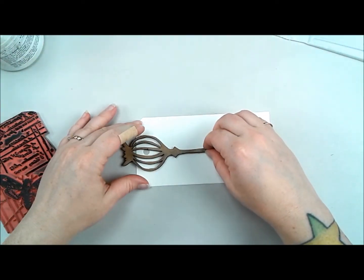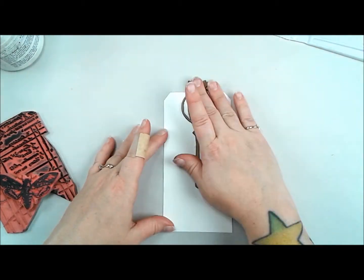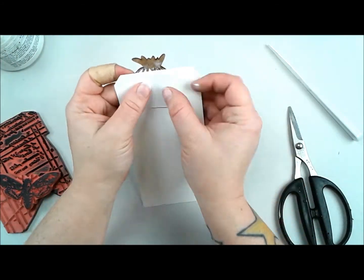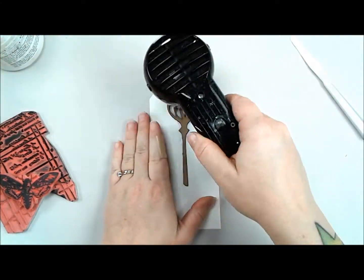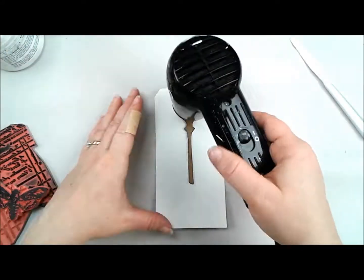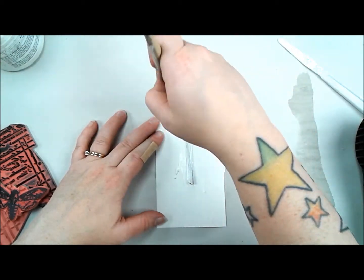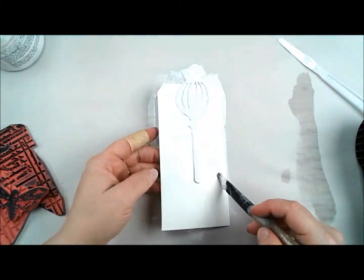I'm starting with a piece of watercolor paper that has been die cut in a tag shape using a Sizzix Tim Holtz die, and I am now gluing down some Unwild Studio chipboard in the shape of a poppy pod skelly with some golden gel medium, then using a piece of paper to mask the hole in the background. I then heated it with a heat tool to make sure the gel medium was dry before covering the entire tag with Liquitex Gesso.